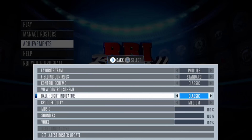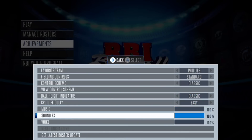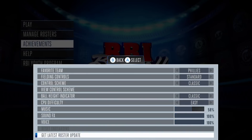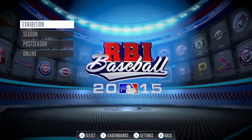We got fall height indicator. CPU difficulty — let's take that down to easy. Music — lower that a bit. There we go. Get last roster up there and let's go and play a game.